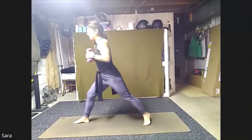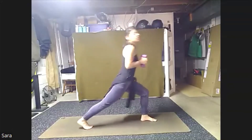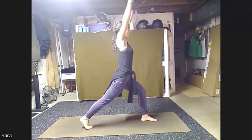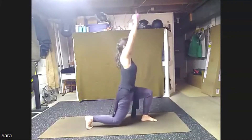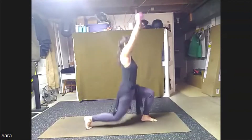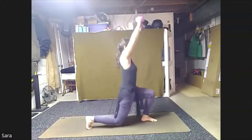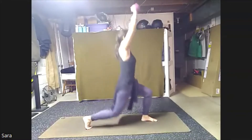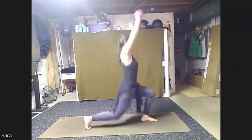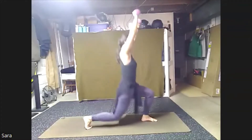We're going to bring those weights in. Spin the feet open. We're going to turn right away to the back, finding your lunge. This time we're going to press our arms towards the ceiling, press up, return. Now as you press, you can tap that knee, come back up. Press and up. Here we go for eight, seven, six, five, four, three, two, one.